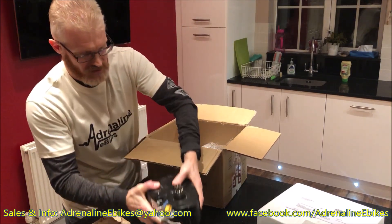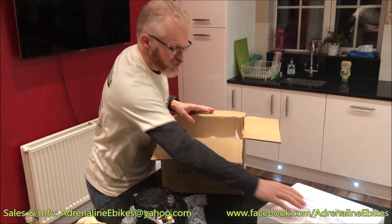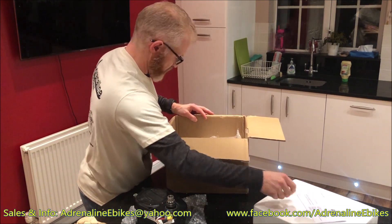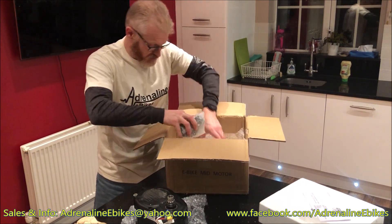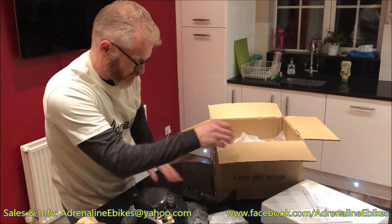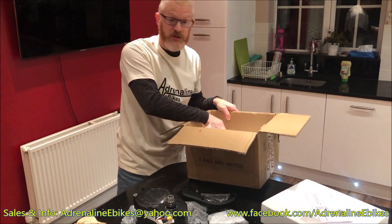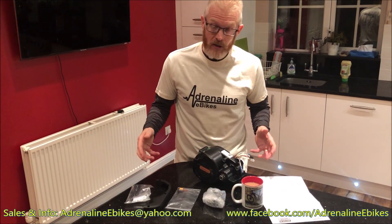So let's have a look in here — we've got the motor, we'll take a look at that in a moment. There's some shipping information we'll look through in just a moment, and we've got some other accessories. Let's just get these out and we'll have a closer look at those in just a moment.